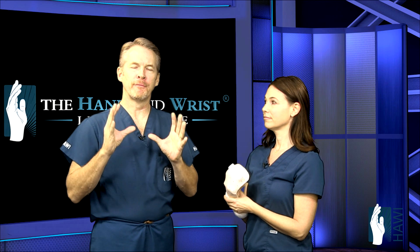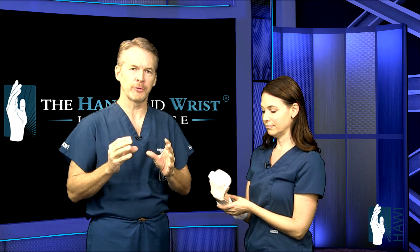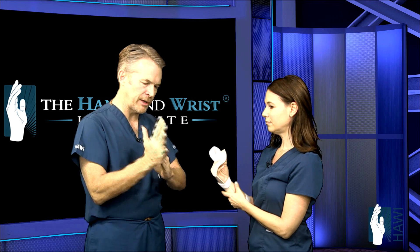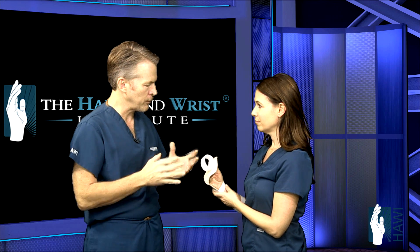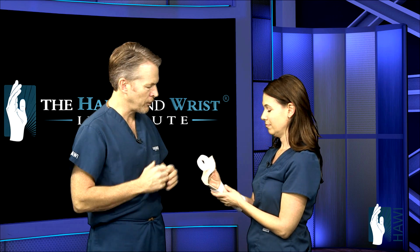Now we're going to talk about the very important, critical rehabilitation for flexor tendon surgery. Joining us is Jeanne Robinson, head of California Hand Therapy here in Beverly Hills. Flexor tendon injury anywhere from the wrist out to the fingertips is critical, so let's walk through what this device is and when it all starts.